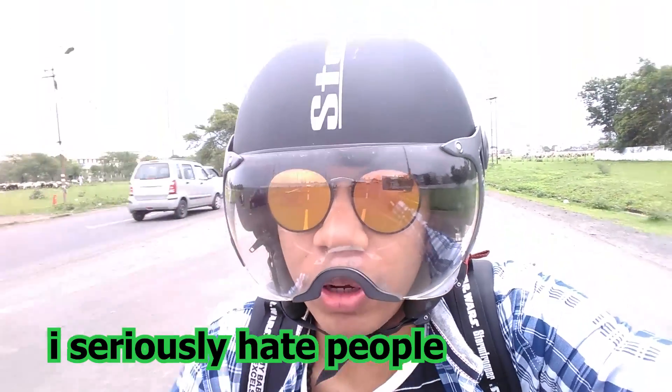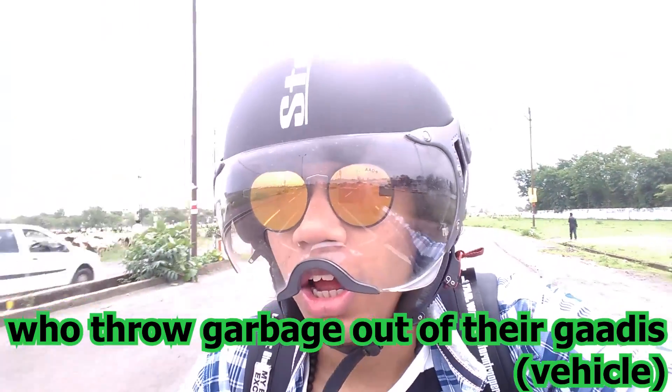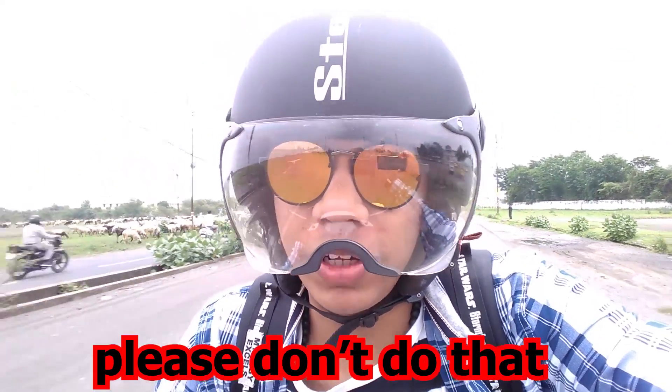I seriously hate people who throw garbage out of their cars — whatever the bike or car it is, don't throw garbage out of your vehicle. Please don't do that.